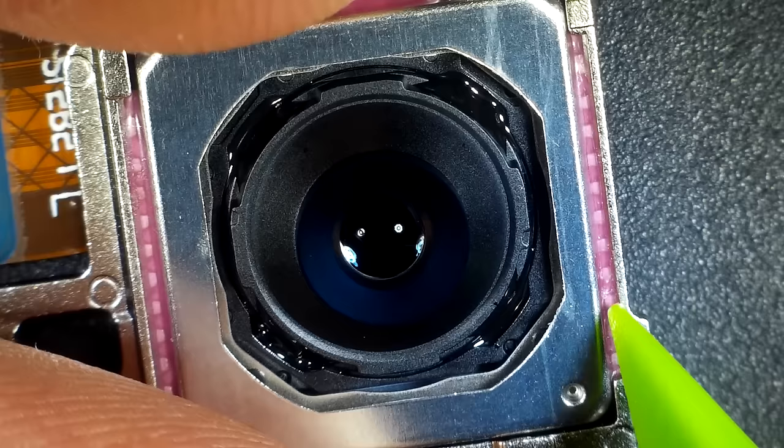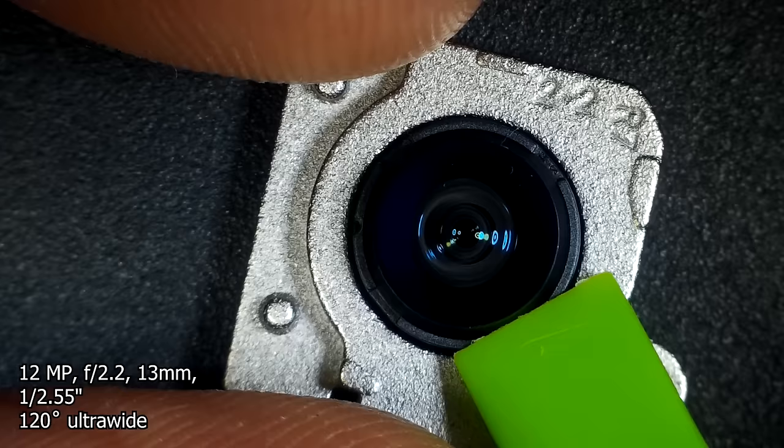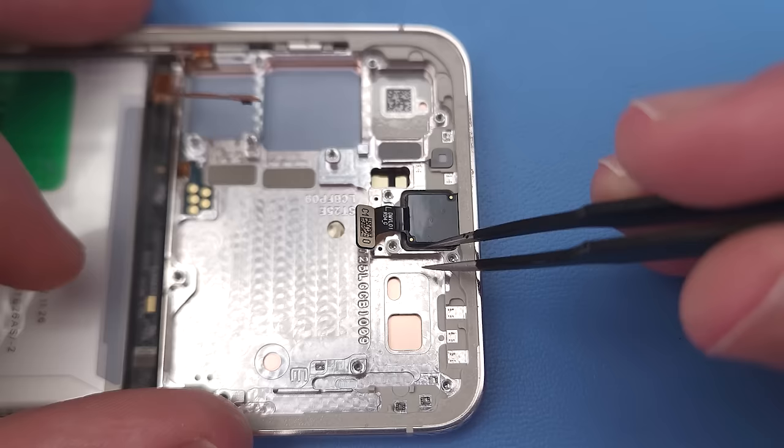The camera is mounted with some sort of vibration dampening silicone. Then at the top we've got the 12 megapixel ultrawide camera with no OIS.